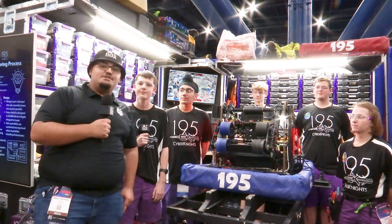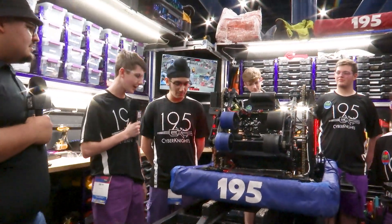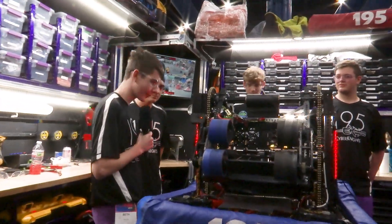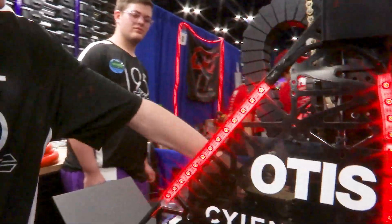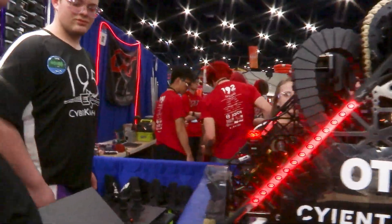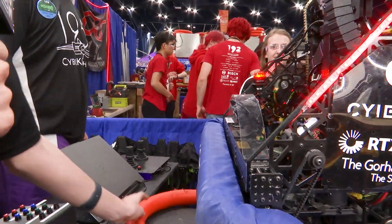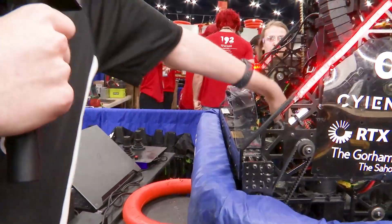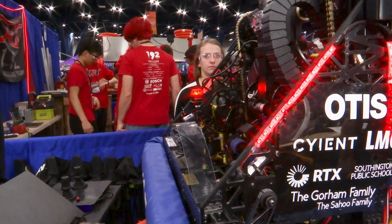All right, we're going to pass it over to Seth, who's going to talk to us about their intake and shooter. So for our intake, if you want to come around our side here — our intake is a set of rollers up front. We have a front roller that's underneath our robot down here under our curved bumpers. It intakes our note and then passes it up to what we call the uptake, which is a set of about four rollers that bring our note up into the shooter.